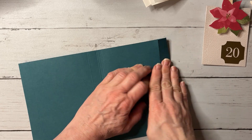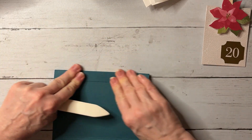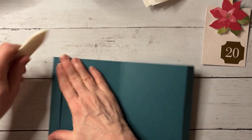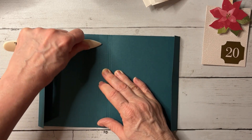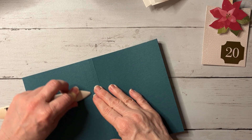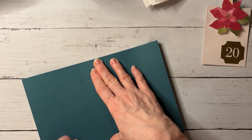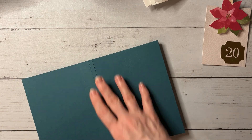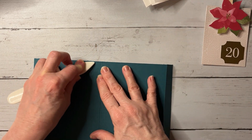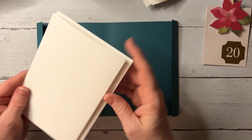Let's see what we end up with and go ahead and burnish those score lines down. By the way, if you put a score line where you don't want it, you can sometimes rub it out with your bone folder. It's going to be covered with designer paper anyway, so I'm not too concerned. The score lines are at five and three-eighths on each side, with three-quarters on both ends.